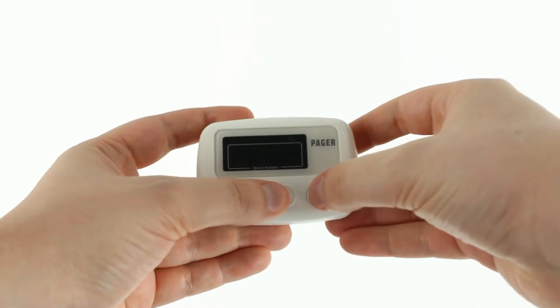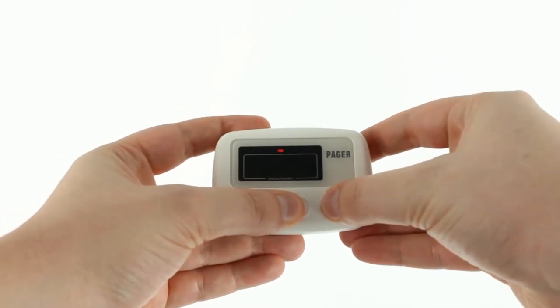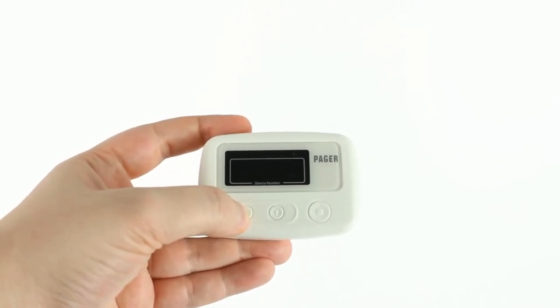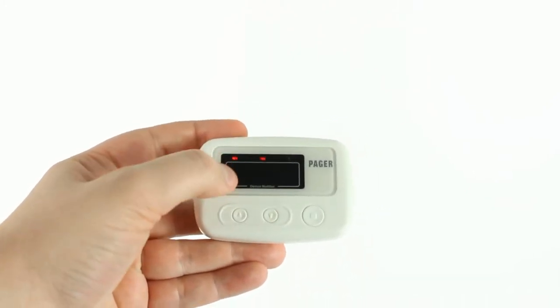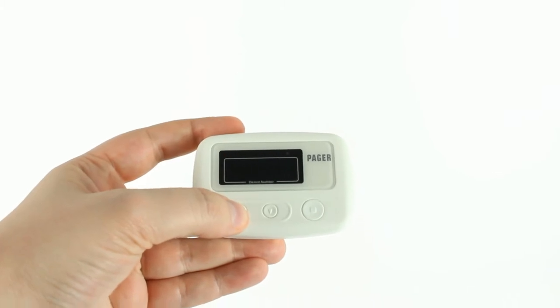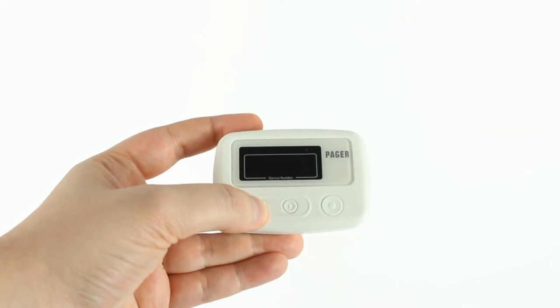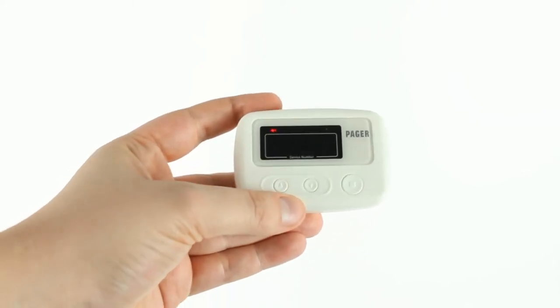I'll press and hold those again. Vibrate is blinking right now. With the up button you can change it — now it says vibrate and alarm, now alarm, now vibrate, both alarm.